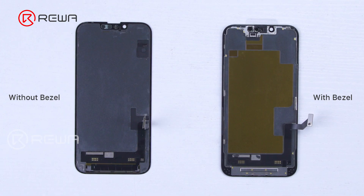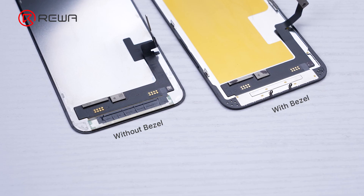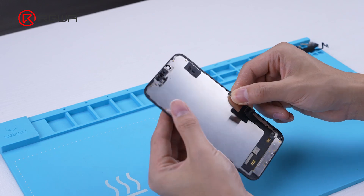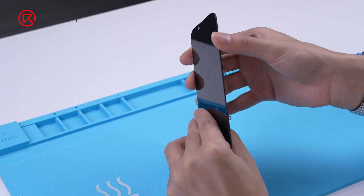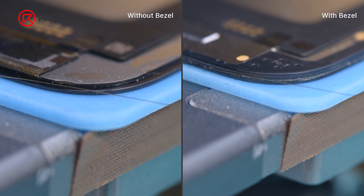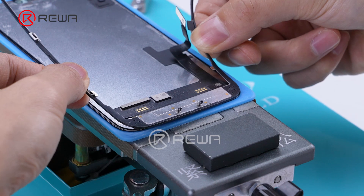The first step is front glass separation. Separations are generally categorized into bracket-preserving and non-bracket-preserving. The prerequisite for preserving the bracket is a good appearance without breaks, and retaining the original bracket offers a better fit match, but it requires too many skills for beginners. By comparison, the non-bracket-preserving separation method makes it easier to locate the gap between the front glass and OLED. Therefore, it is recommended that beginners use the non-bracket-preserving separation.